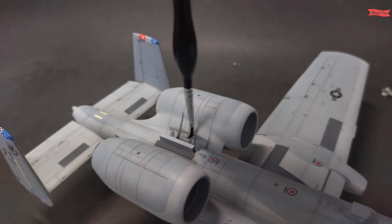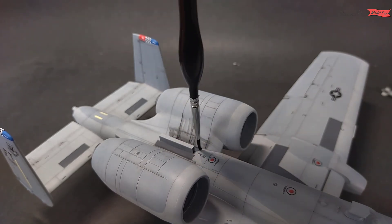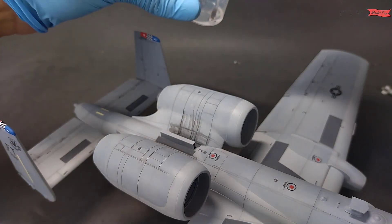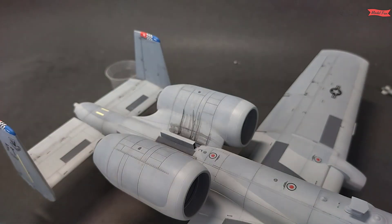Before this stage of the wash application I painted the whole model with matte varnish. Now I need to be careful as wash doesn't come off that easy from the matte surface.